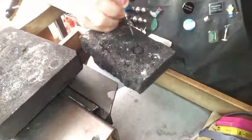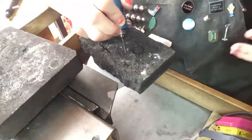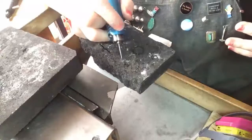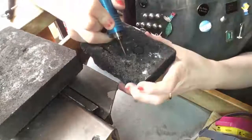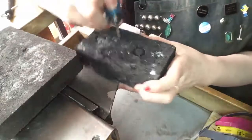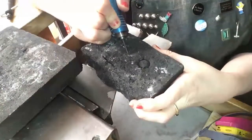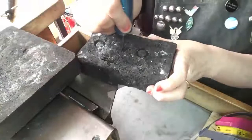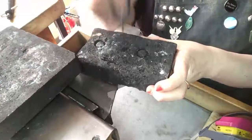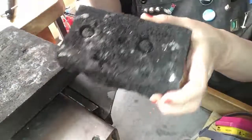If you only have hand tools there are ways you can do this, but it's a lot easier if you have a flex shaft. All you really have to do is come over here and because it's a round burr, it's just going to make a nice little rounded hole — see?